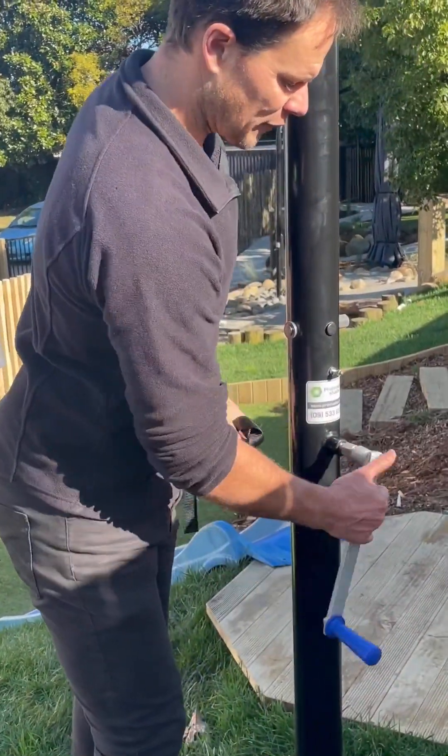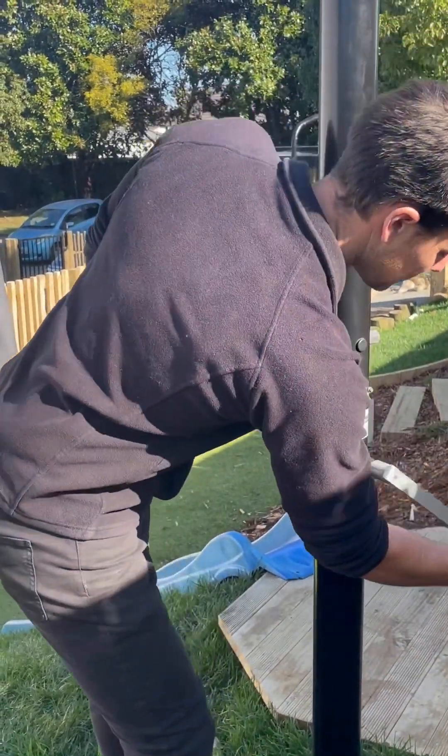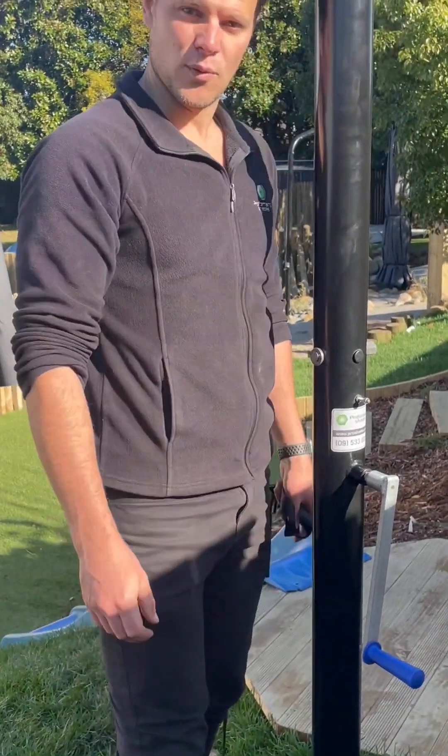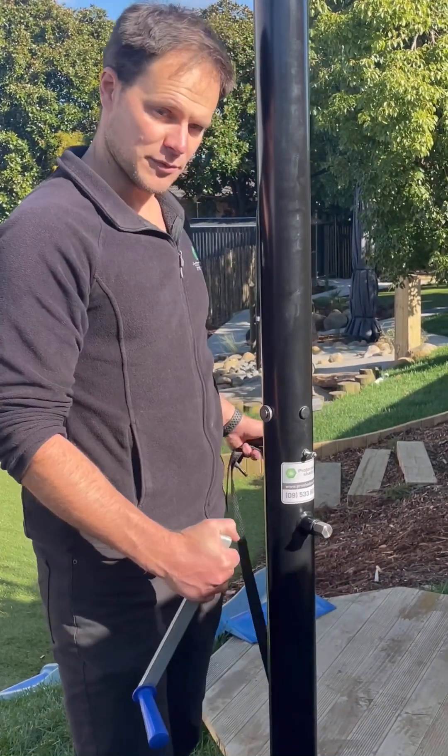From finger tight, it's going to be about one to one and a half turns — so nice and tight. That's stopping it from catching with the wind.